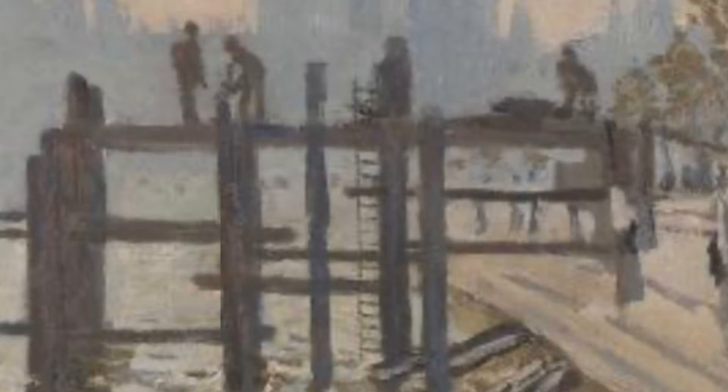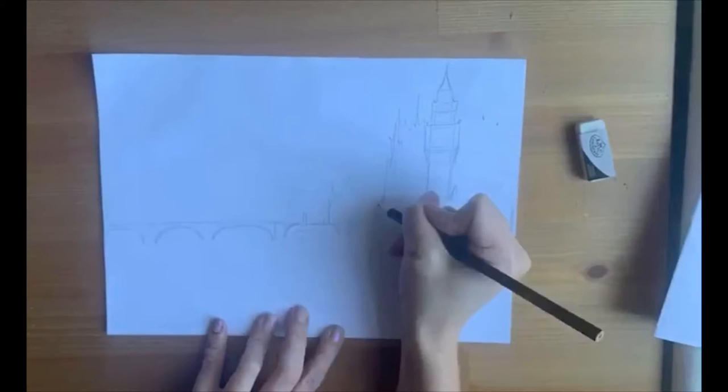The next thing is to sketch where the pier will go. You can see here that the pier is built of simple straight lines. Just roughly sketch these in as we will be painting them later.